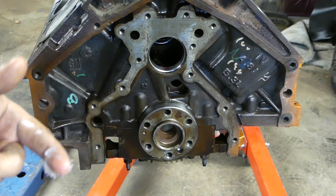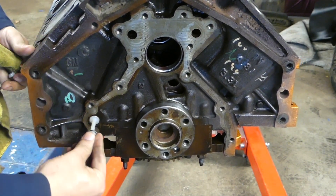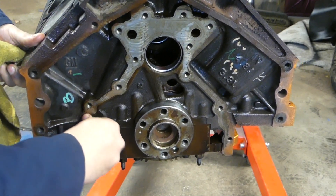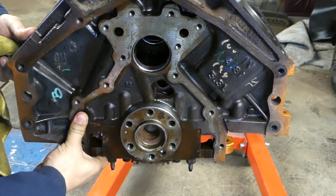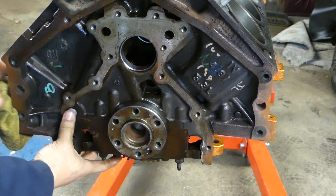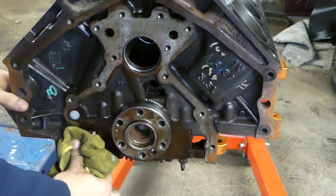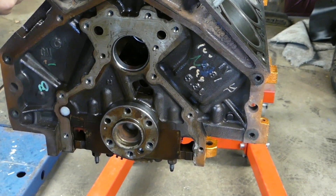Coat it so that you don't tear the seal itself. There — it should be a fairly tight fit. That's perfect.